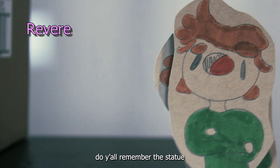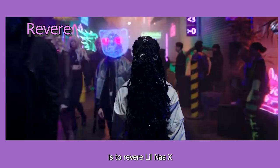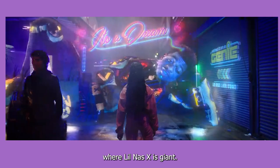Why do I say revere? Do y'all remember the statue of a basketball player in front of an airport or whatever it was? I think that in a way this video is to revere Lil Nas X after he's gone mainstream. He's almost shown as an idol in this universe, meant to be forcefully pushed on you — and in real life, he's somewhat viewed in the same light. Not saying that's inherently bad, but there's also this one part where Lil Nas X is giant.